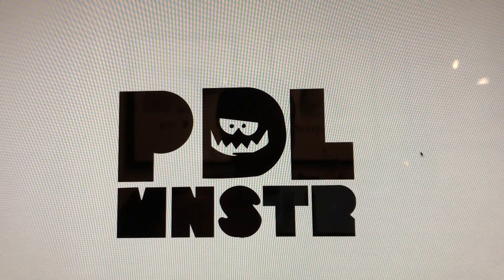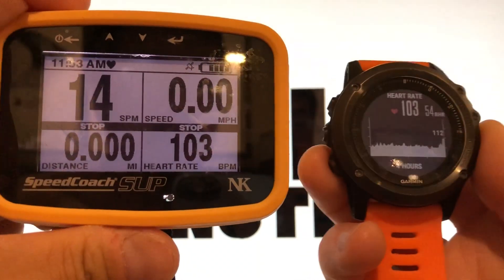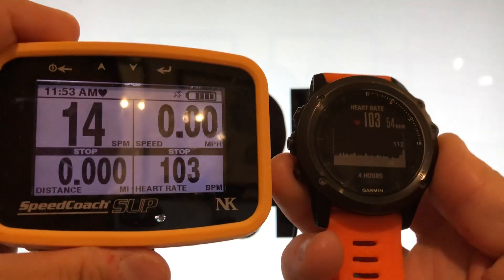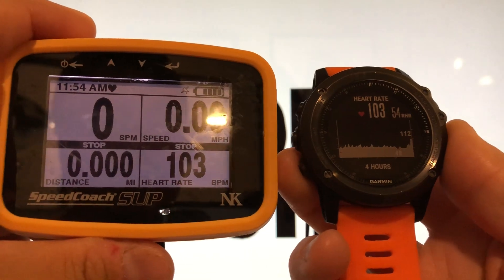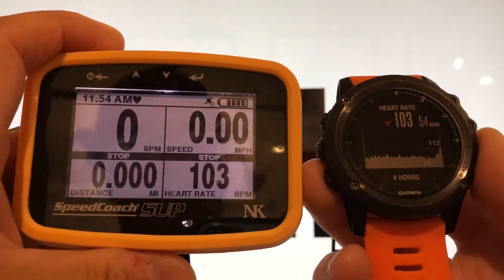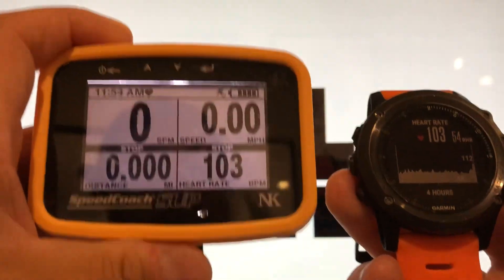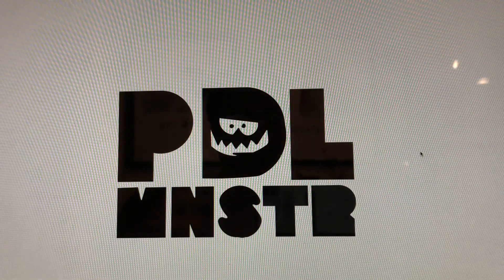Here I'll show it with my Garmin and the Speed Coach — both reading my chest strap at the same time: 103 and 103. This is the best way to track your heart rate on two devices simultaneously. You have a backup on your smartwatch and can also track your heart rate on your Speed Coach while training.